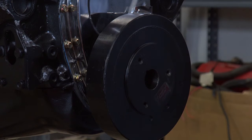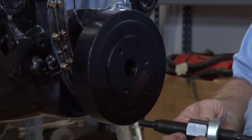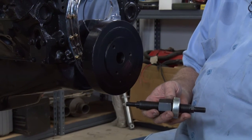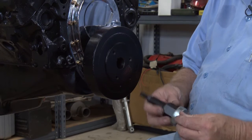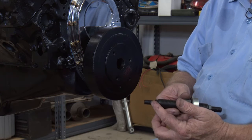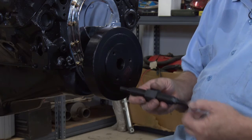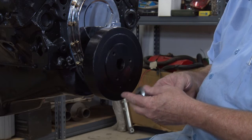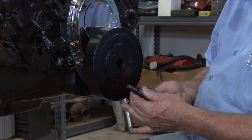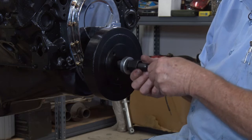There's a special tool that you use to install it and you can purchase one of these at O'Reilly's or AutoZone. This one's pretty slick because it does a big block Chevy on one end and a small block Chevy on the other, so it'll do either one. For this particular one we're going to use the small end because the small block Chevy's 7/16th thread SAE.